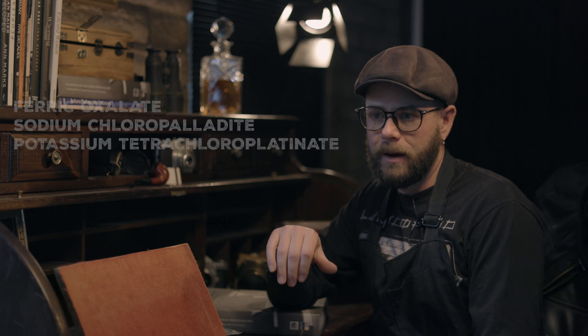Basically, platinum palladium printing involves mixing a couple of things you'll buy pre-made from suppliers like Bostick and Sullivan or Photographer's Formulary — or you can buy the raw metals and make it yourself, though that requires serious chemistry knowledge. You're going to get some form of ferric oxalate and some forms of platinum and palladium salts. You mix the ferric oxalate with the platinum and/or palladium salts, and that mixture becomes sensitive to UV light. Each component alone is not very UV-sensitive, but combined, exposure to light will cause them to turn black to whatever degree they were exposed.